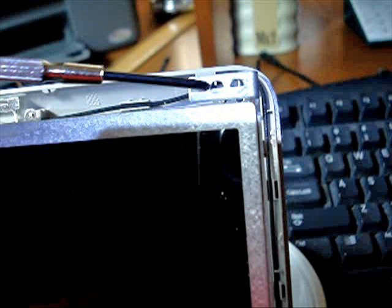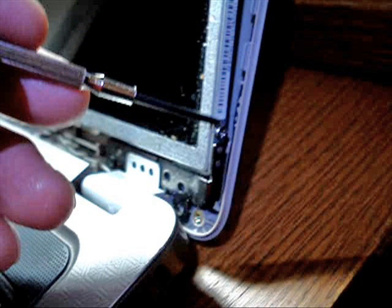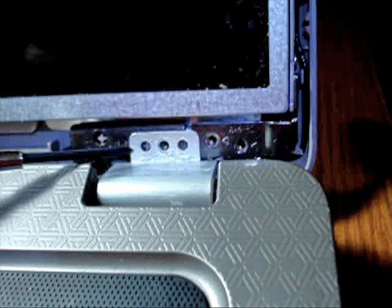Remove the monitor fasteners — there are two on each side, two on the top, and four on each hinge. Place a rag down on the keyboard when you fold down the monitor so you don't scratch the screen.